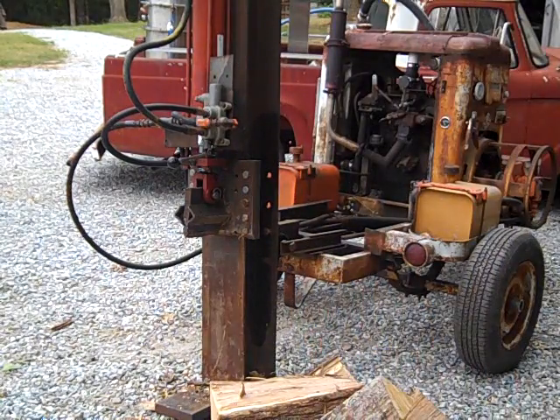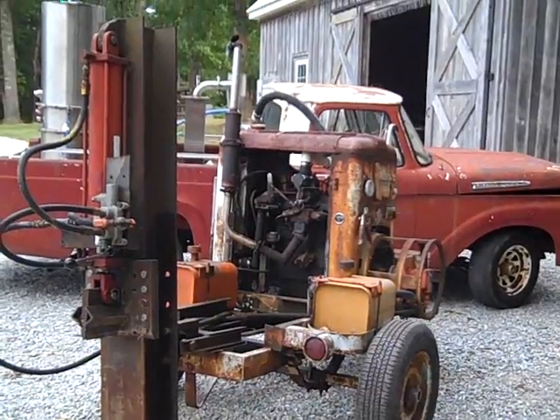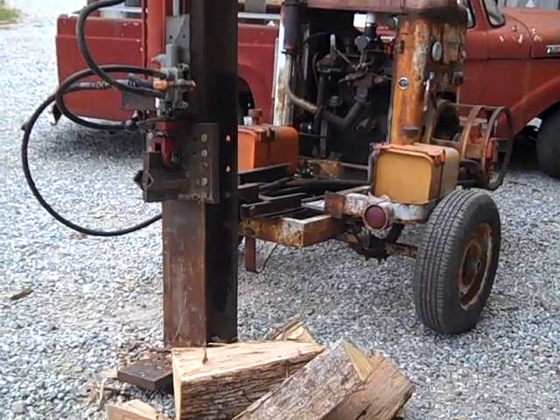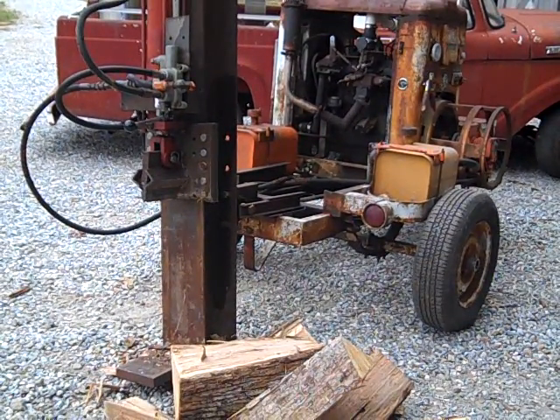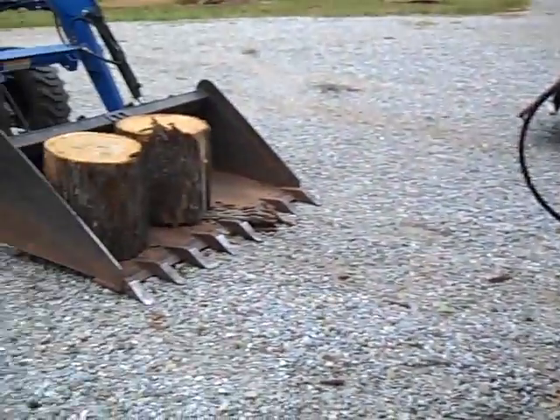That's awesome! That motor didn't change a bit and the RPM is splitting that wood. I love it. Tremendous. Success! Free fuel. This is great.